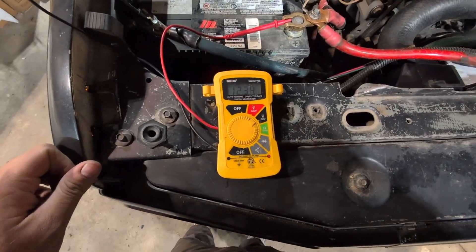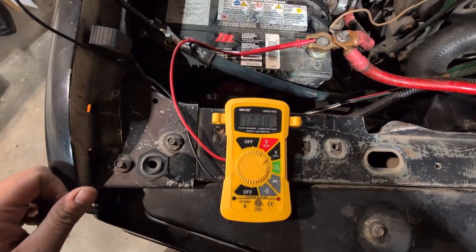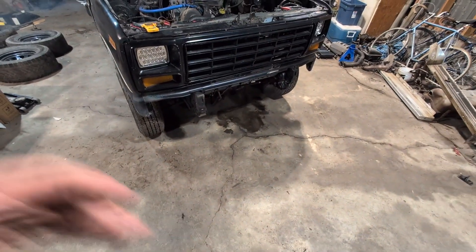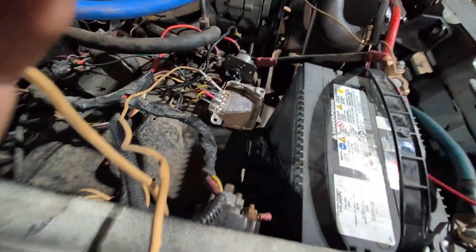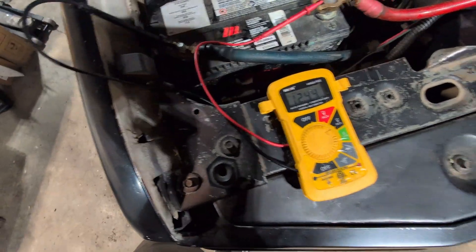As we can see with the truck running, our battery is not charging. In fact, our voltage is actually going down slightly because the truck is using portions of the battery. Apologies - it's a diesel, it's very loud. So I'll show you what to do to test your voltage regulator.